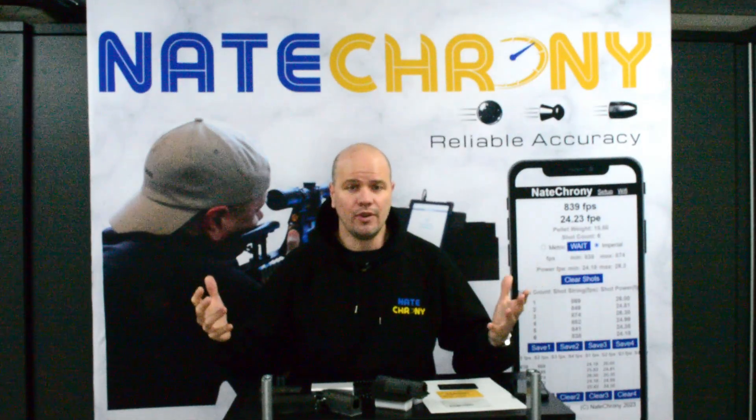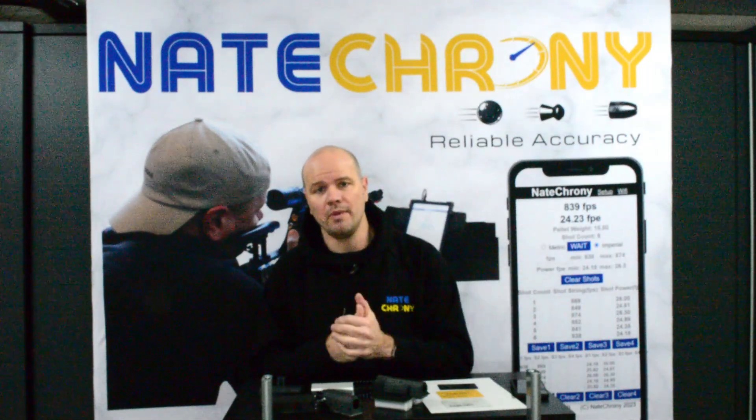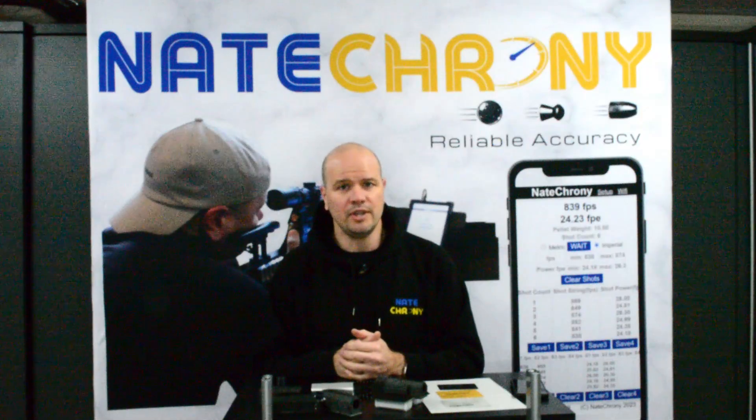So that's the Nate Crony V2. Any questions, feel free to reach out to us. Drop some comments down below and enjoy your testing.